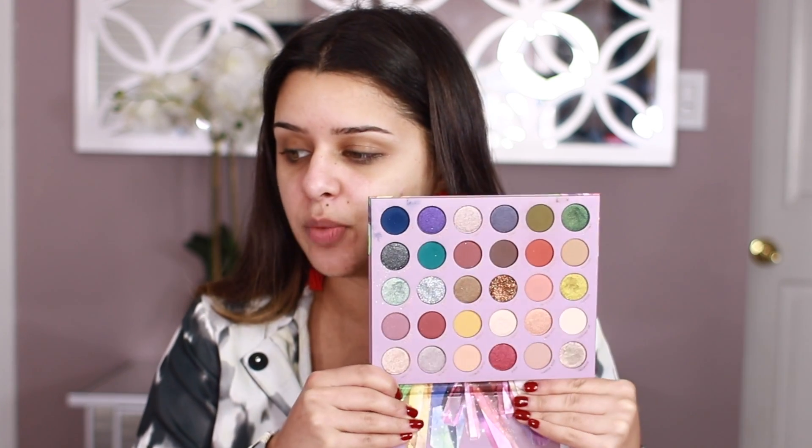Hi guys, this is Sheila Swimmers. Welcome back to my channel. Today we're going to be playing around with a palette that just recently came out — it's the So Jaded ColourPop and Kathleen Lights collaboration. I did do a video on this one, but I kind of used more of the greens and oranges. So I just wanted to play around with it today and create a little bit of a more wearable look. I also want to play around with the glitters in this palette because it's such a stunning palette, especially with the more neutral shades that I would probably wear on a regular basis.